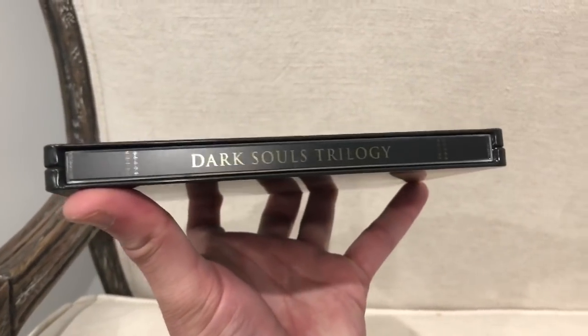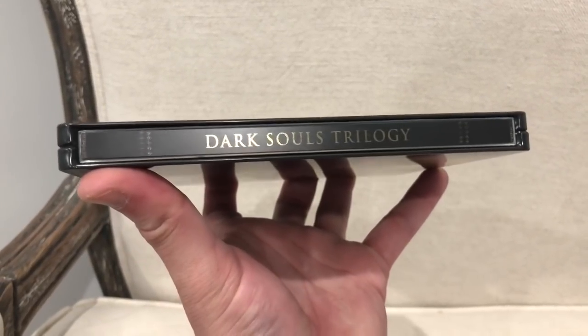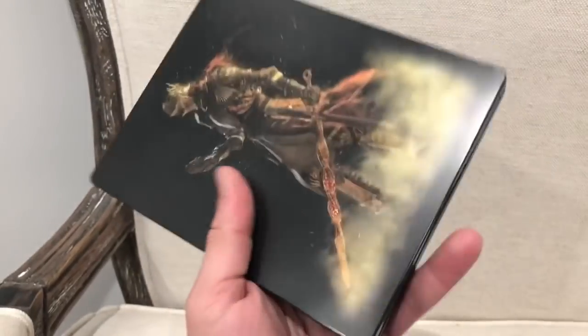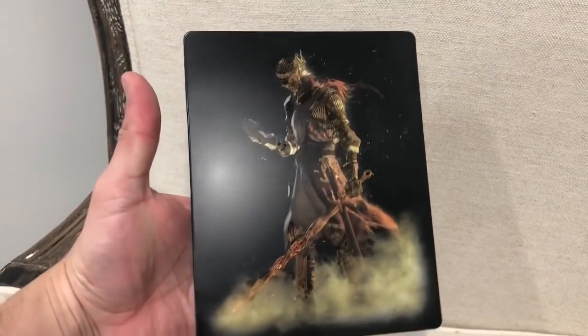Let's see the spine — very cool, I love it. Dark Souls trilogy, you can definitely see the different images there. I like it. And here's the back. Definitely cool looking artwork on this steelbook. I like it so far.